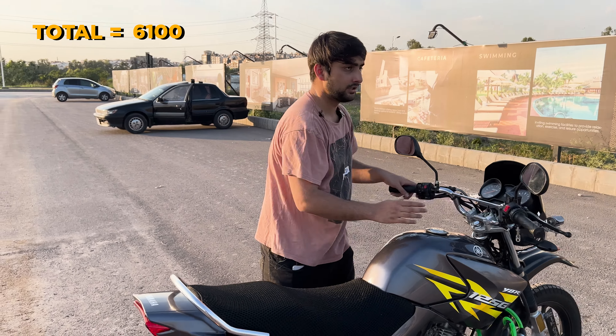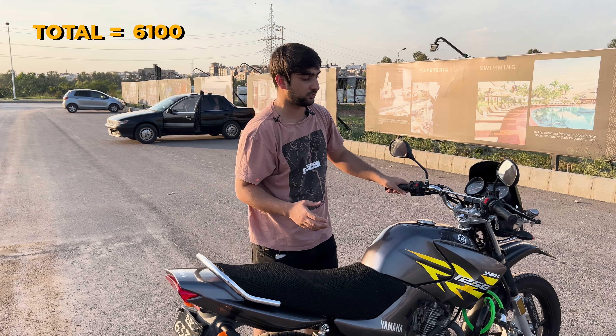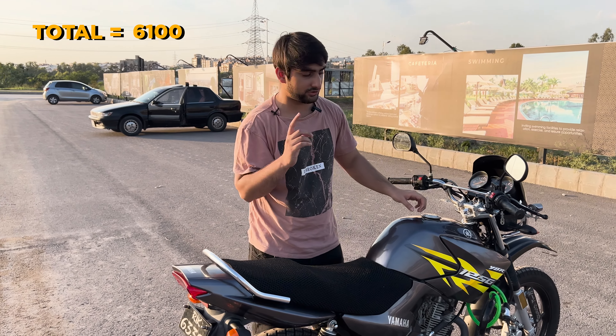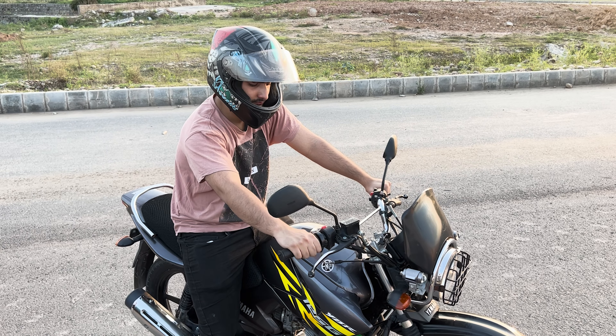The kill switch on the right side has a lot of usable features, but honestly, when I installed it on this bike I found it troublesome. I often forgot it was off and tried to start the bike.